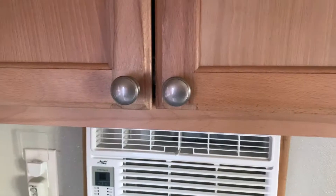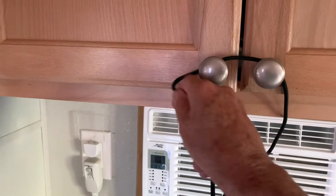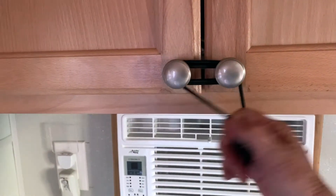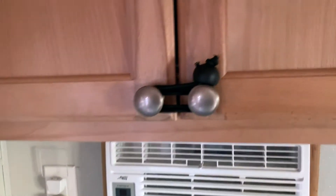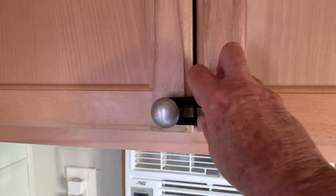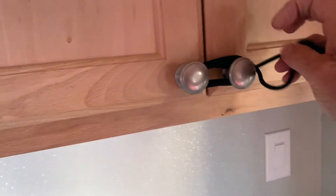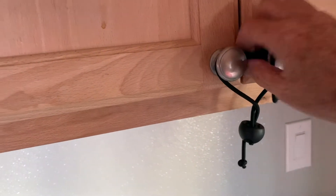Our cabinets when we're traveling do have latches, but we still get these little bungee cords and tie them so they're shut, so they're not going to come open. And they're easy enough to take off if we want to get in there.